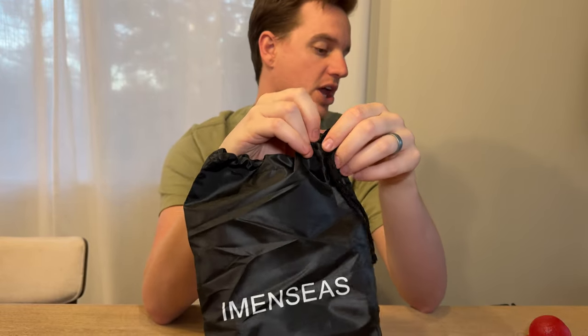It also comes with this nice bag, which allows you to keep everything nice and clean and tidy. You just put everything in and cinch it down with the little drawstring. We love this kit — if you're looking for something to keep your hands strong, highly suggest checking this out.